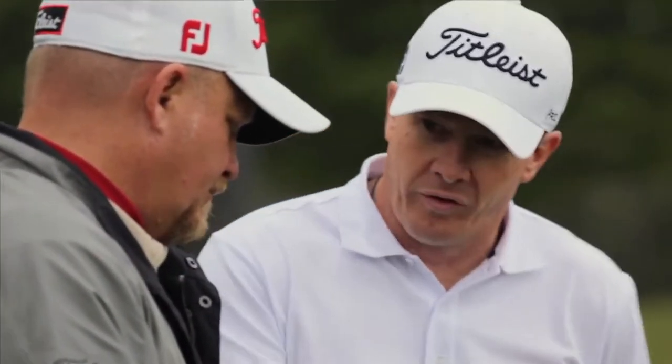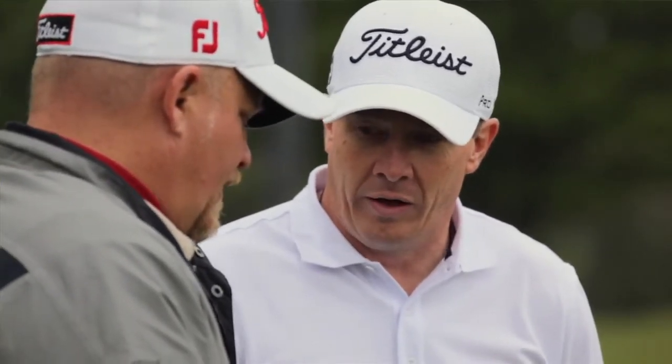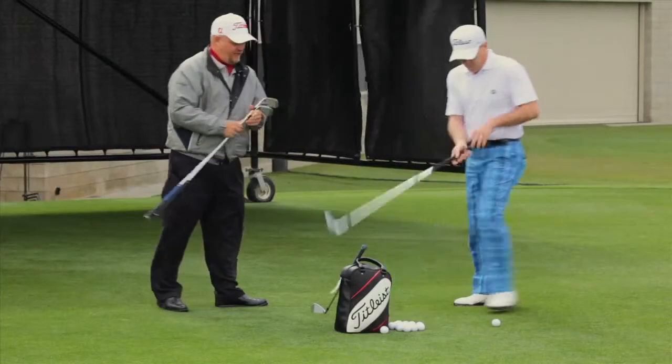Vokey has basically come up with this different layout based on his experience with tour players and average players. If you go to the PGA Tour right now, you'll see all three of these wedges in play, plus others. Everything that we do is based off how Bob has designed his wedges and how Bob fits wedges. So let's hit a few with that.